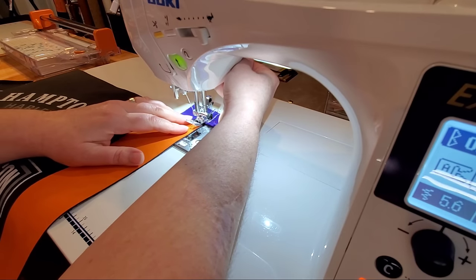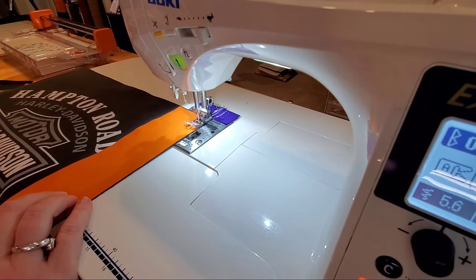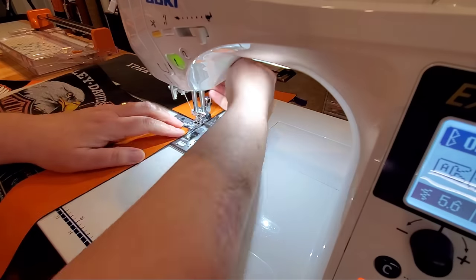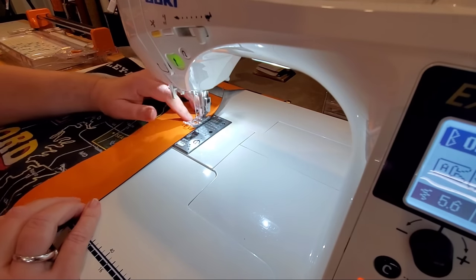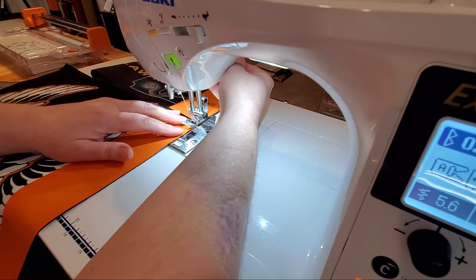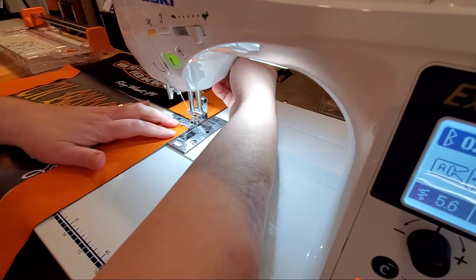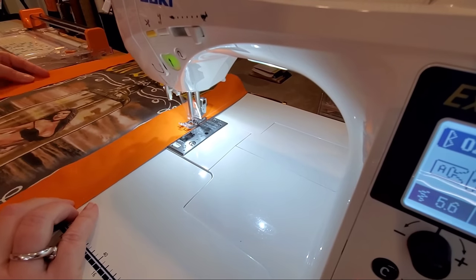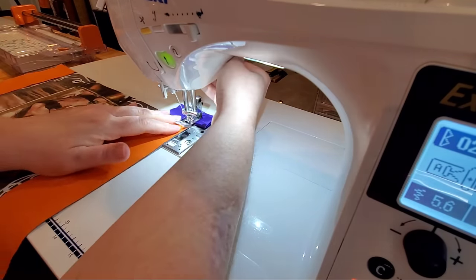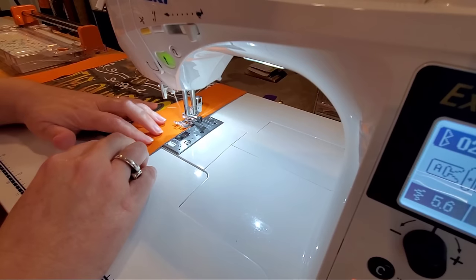With our sashing glue basted into place, we're ready to start sewing at the sewing machine. I have my machine set to a quarter inch seam allowance and I'm going to chain piece all of my blocks — sewing the sashing down and making sure to keep a really accurate, nice and straight quarter inch seam allowance. Go through the pieces that have just one piece of sashing, then get down to the first block which has a piece on both left and right — sew one side, remove from machine, flip, and sew down the other sashing.